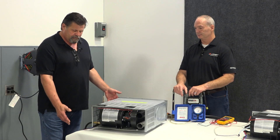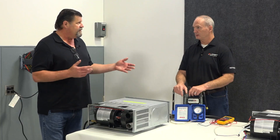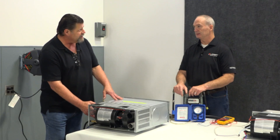So at that point, once you know you've got good power down to it and from the thermostat, put the two blue wires together. If it doesn't turn on and run at all, we know that we either have a problem with the blower motor or the board. There's not a lot you can do to check it because it's kind of buried in there.